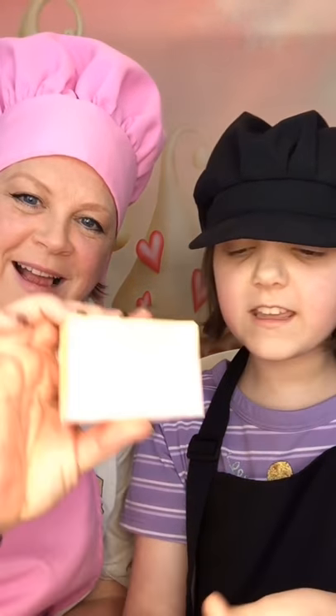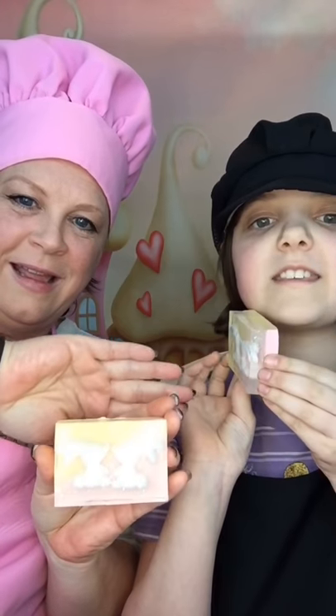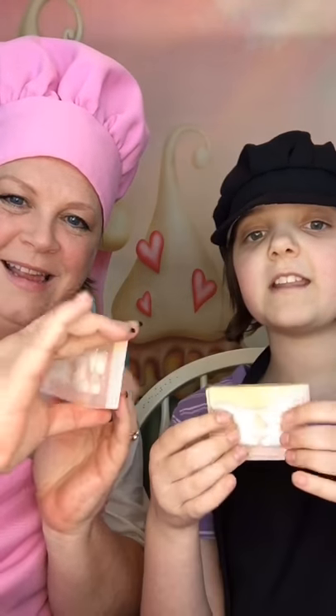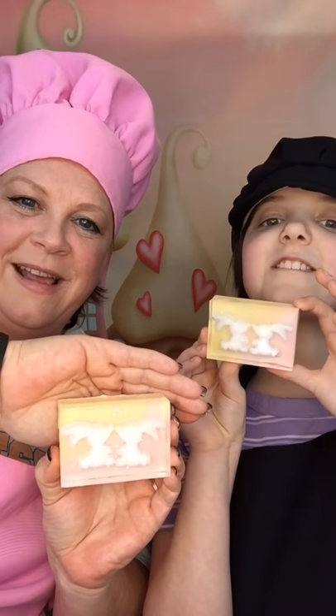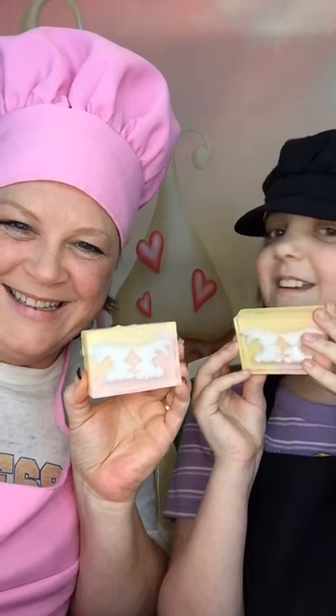Hey guys, so we're back to unmold our soap. We're hoping it's ready, but her parents are in a mad rush so we've got to hurry up and see what we've come up with. Are you ready? All we've got to do is flip it over and then just push on the back, very carefully, and peel them away. Whoa! Look how cute that is! This one's yellow and this one's pink. Looks like a sunset! That is so cute — it does look like a little sunset. We're very pleased. It smells so good!